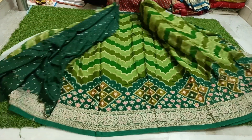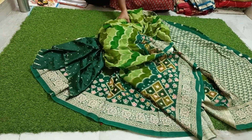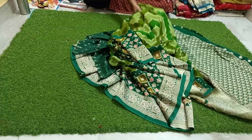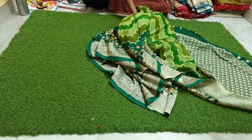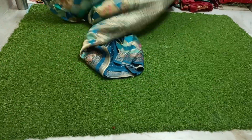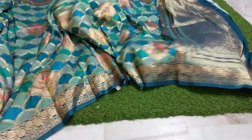First come first served — book your piece before it's gone. Pure handloom dola position prints, run card models with kaddi jordit weave. Light and no damage, no misprint — three pieces available at a clear sale price. Free shipping, only three pieces left. Customers are asking for this type of combination.